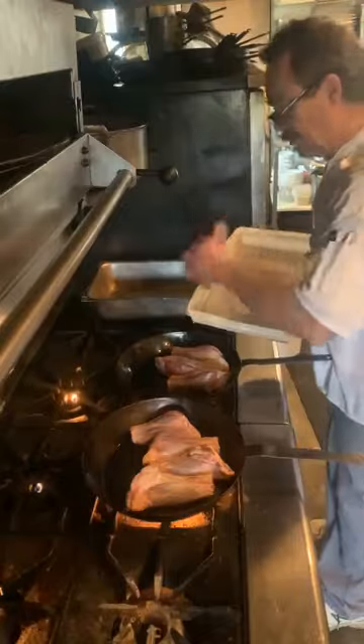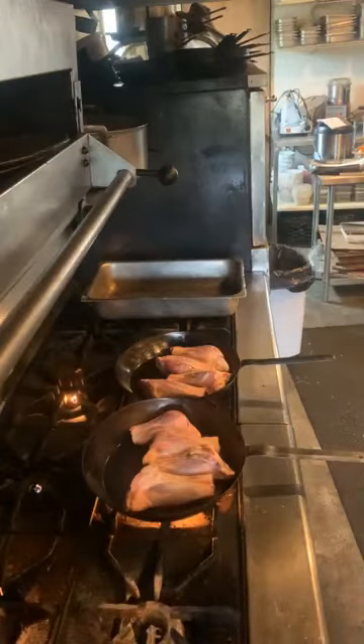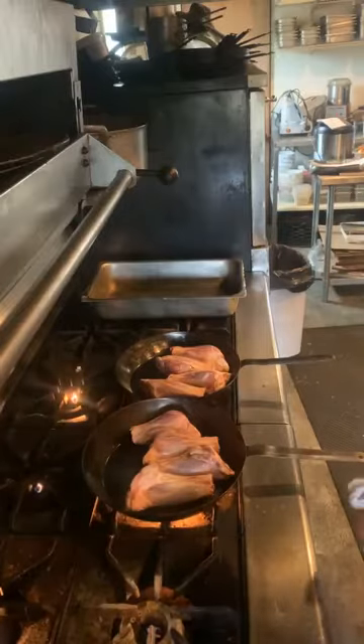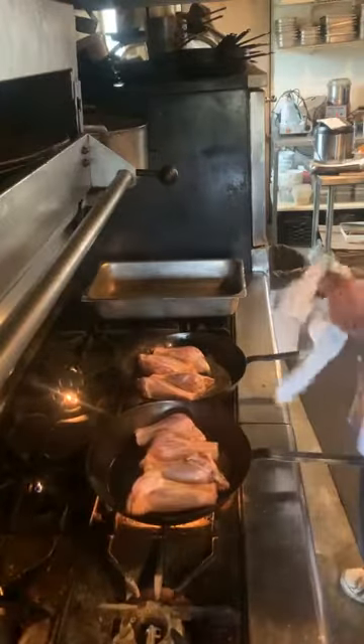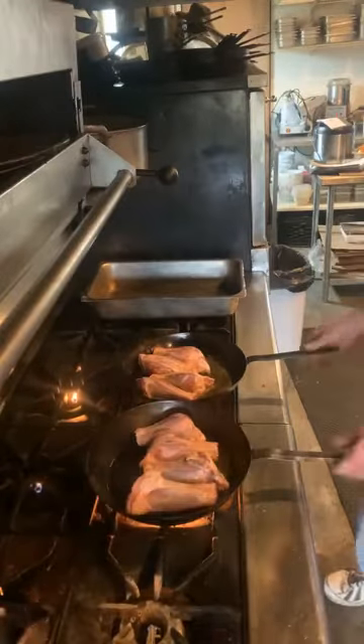This will be a long video — approximately 15 minutes long. That's about how long it takes to braise these lamb shanks before you make the sauce. Basically we just sit there and let them cook a little bit.